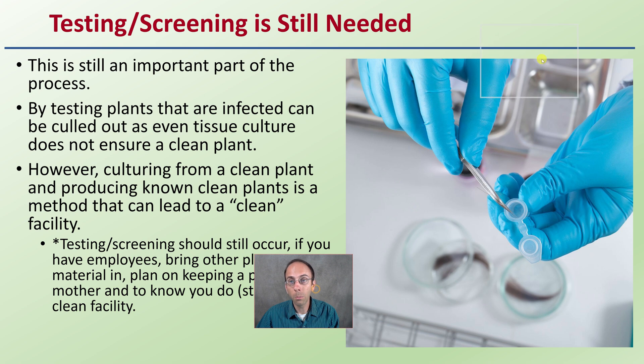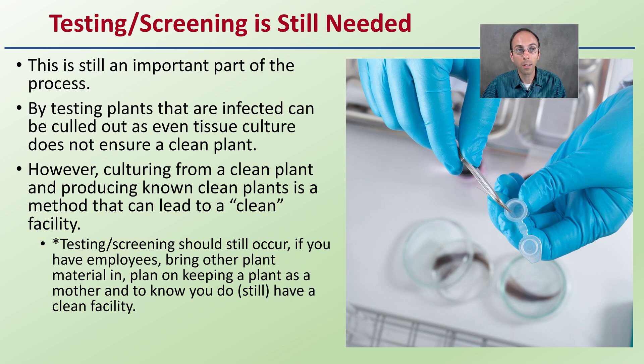This does not mean you can stop testing or screening — this is still a needed component, a very important part of the process. By testing plants that are infected, they can be culled out, as even tissue culture does not ensure a clean plant. That's something a lot of growers have a misconception on.